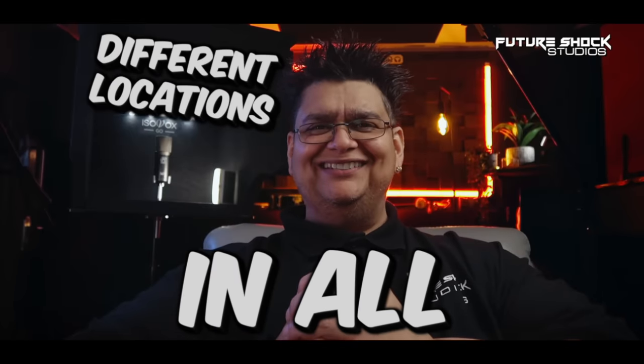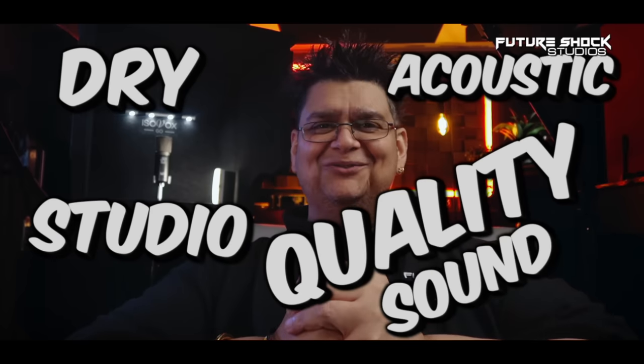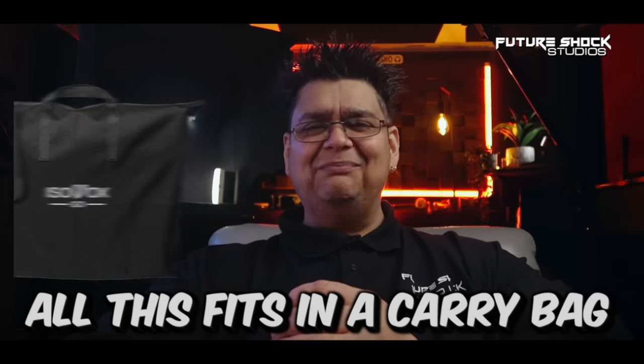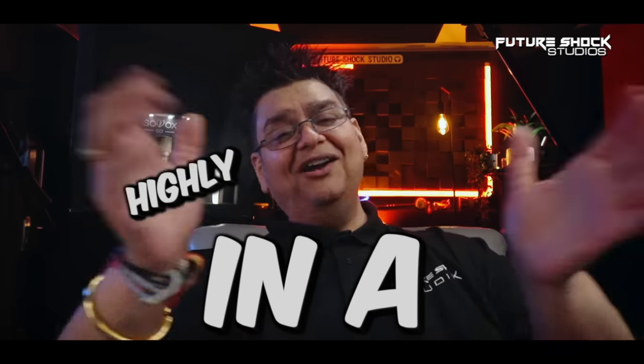You can achieve a dry acoustic studio quality sound in the comfort of your home or on the move. Believe it or not, all this fits in a carrying bag, providing you with better recording sound quality in a highly portable package. With that being said, let's go and roll the intro.